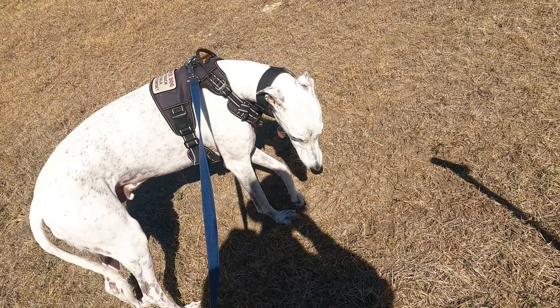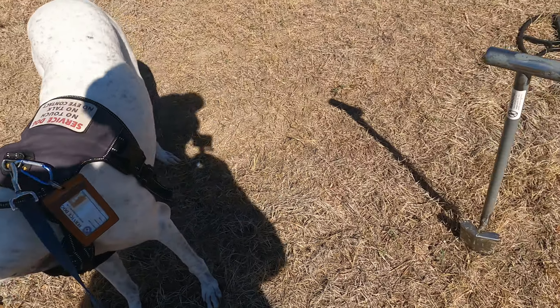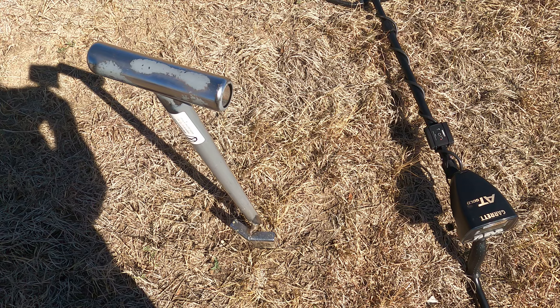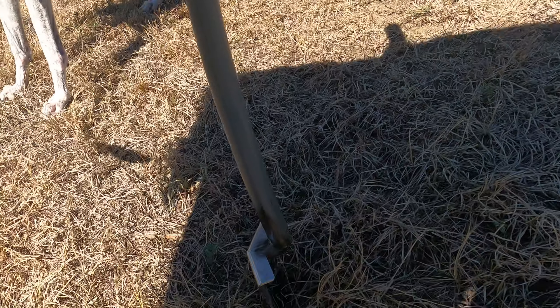He doesn't even need his jacket. Tomorrow it's supposed to be raining though. This is October 26th, I believe. Let's check this — I'll do it live just because I have plenty of battery power on my camera.